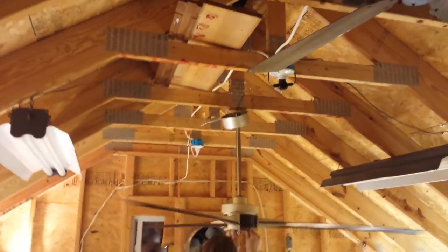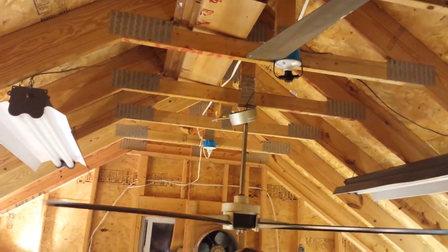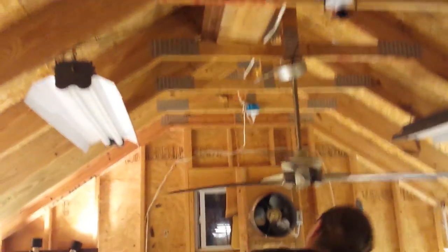All that is is the grommet just going back and forth up there — it's not like the fan's going to fall or anything like that. What we need to do is get a vice grip on here.